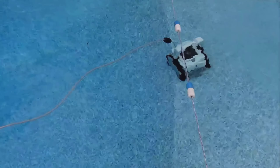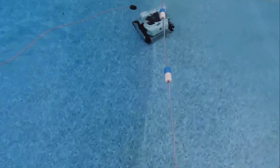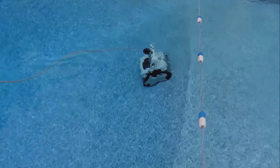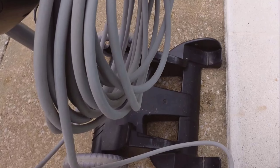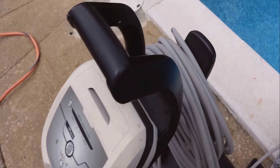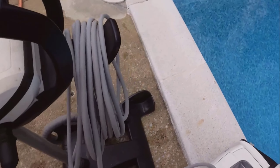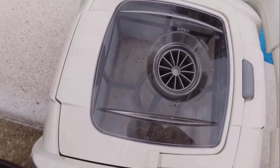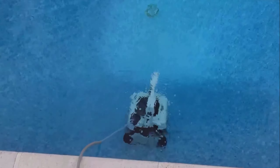When cleaning time is over, the Polaris P825 continues to impress with its ease of maintenance. You simply pull it out using the large handy handle. The filter is located right on top and it's incredibly easy to access. With just a press of a button, you can remove the large basket filter. This filter can hold a significant amount of debris and dirt. All you need to do is dump it out, rinse it with a hose, and put it back in place — and you're all set for the next cleaning cycle.